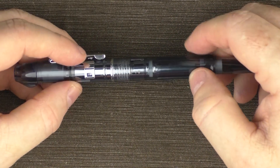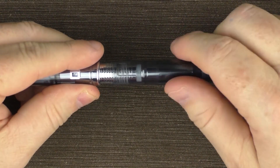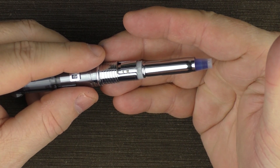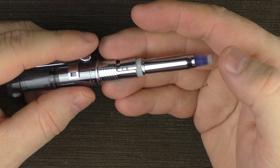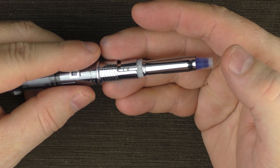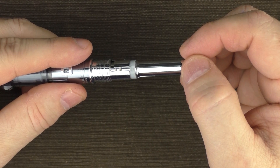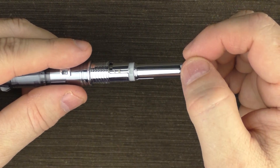Now let's take a look at the Curridas. I currently have a cartridge loaded in this pen. Platinum utilizes proprietary cartridges and converters, so keep that in mind. A cartridge is included, and when these pens begin shipping in the U.S., there will also be a Platinum-branded converter included as well. Platinum USA is including silver-colored converters, which is nice.